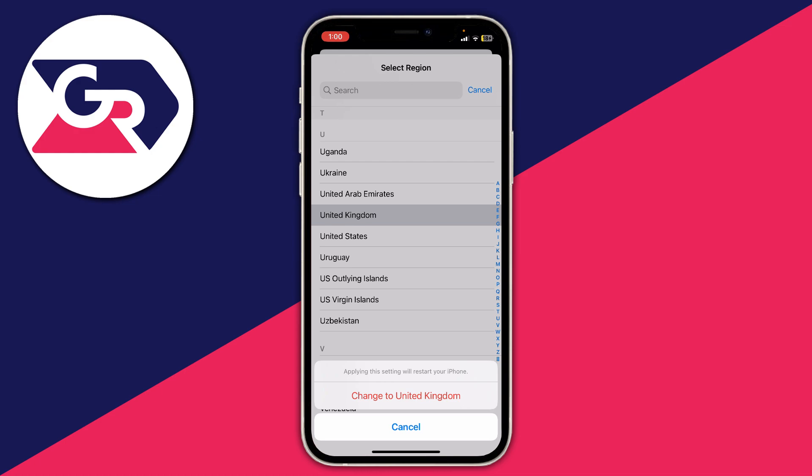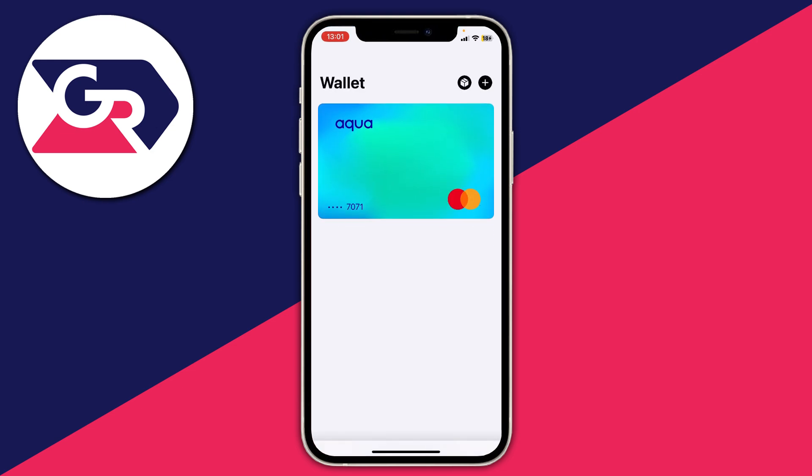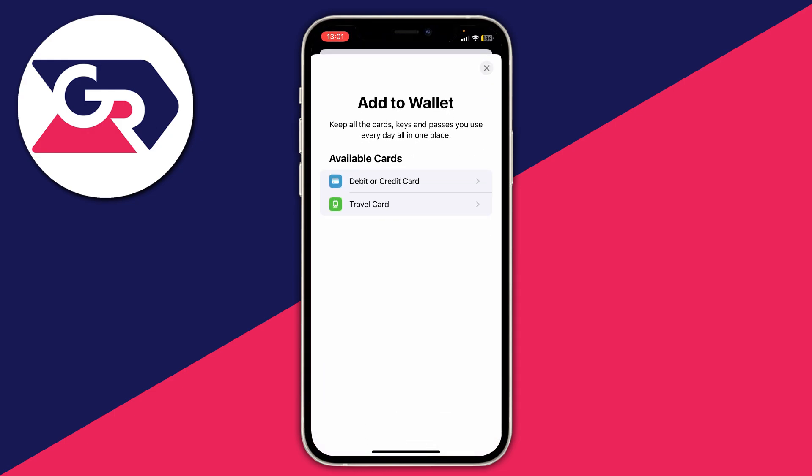When you tap on it your iPhone will be restarted. After you've changed your region, go back to the wallet app and see if you can then add a card and see if that works. For example, when I click now, as you can see I should now be able to go and add a card just like that.